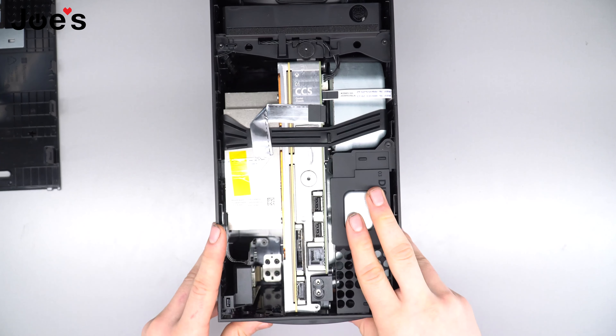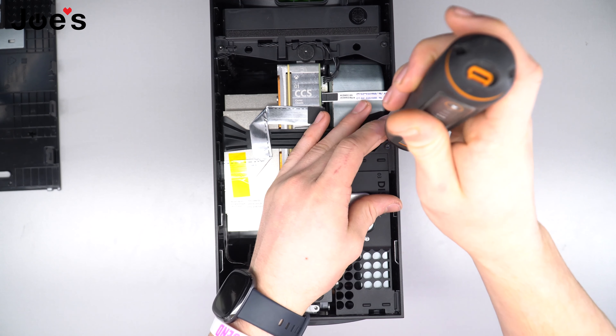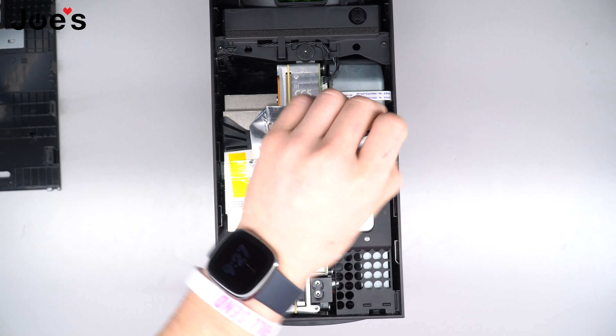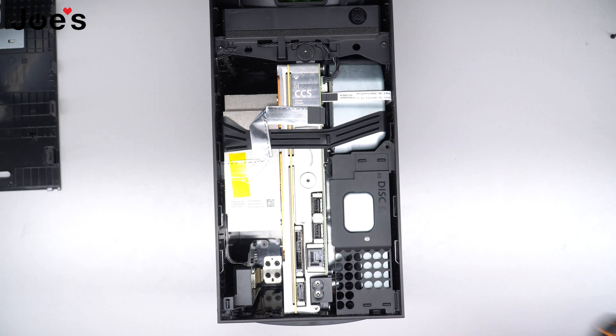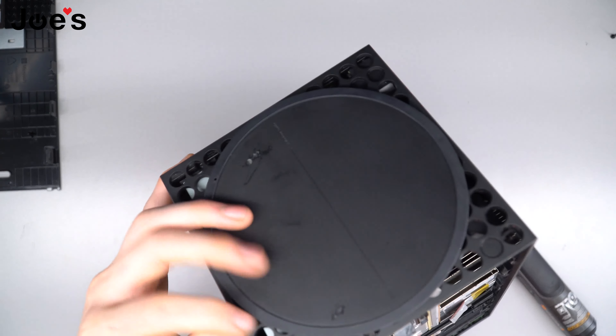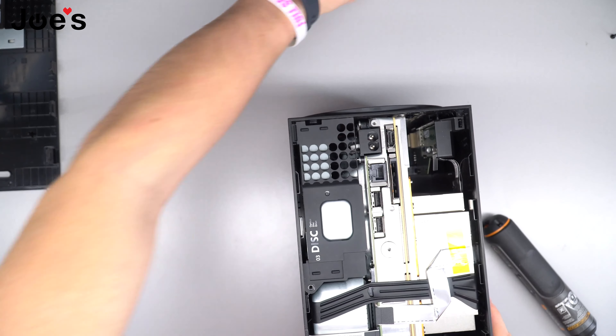To do the disc drive replacement, what we're gonna do is unscrew this screw here, set it aside, and then this next screw you're going to want to unscrew is actually underneath here — it sits on the bottom, right underneath.